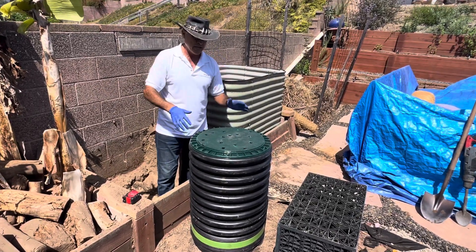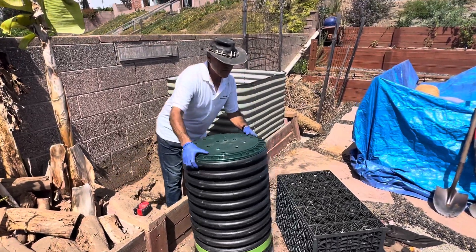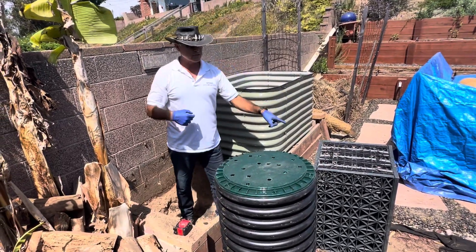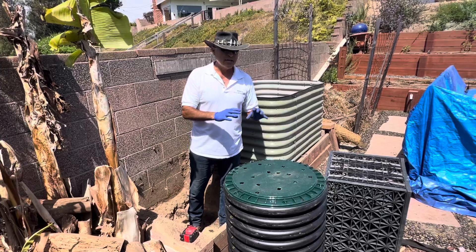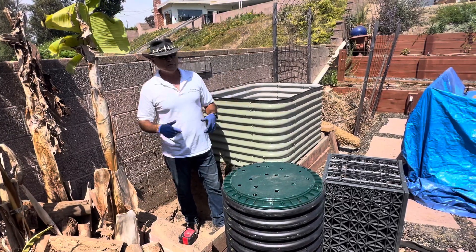Over here we have an eco rain tank — it's basically like a milk crate but all enclosed — and there's going to be a fountain that sits on it. We don't want the water to stink, we want it aerated, but mostly we want it for the pollinators. You can see all of this is going to start coming to life.